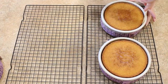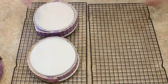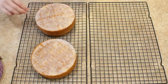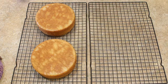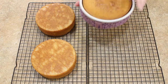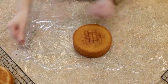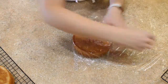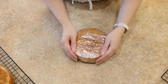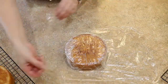Once the cakes finish baking, take them out of the oven and let them cool in their pans for about 15 minutes. Once they are slightly cooled and you can handle the pans, use a thin spatula to loosen the edges of your cakes. Then you can invert the cakes onto a cooling rack, remove the parchment rounds, and let them cool until they are just about room temperature. Once the cakes are only slightly warm, I'm going to wrap mine in two layers of cling wrap and place them in the fridge overnight.